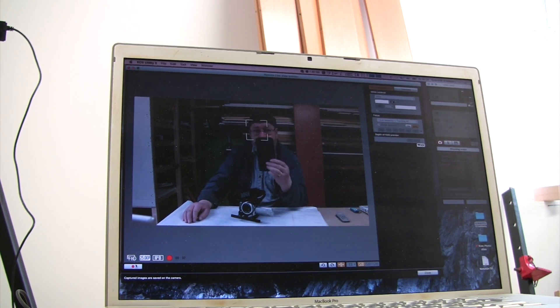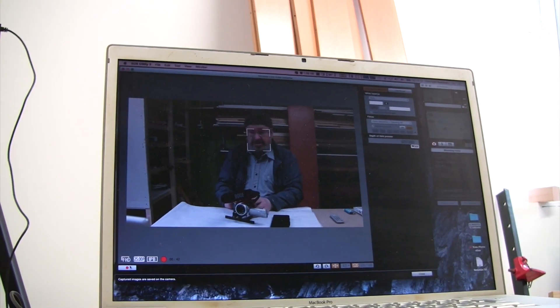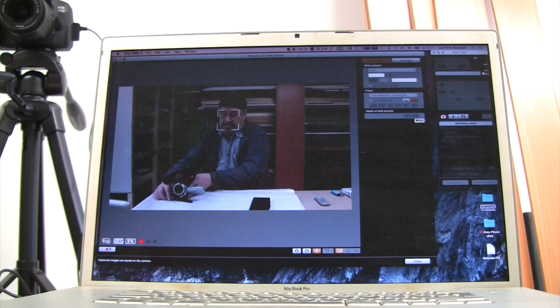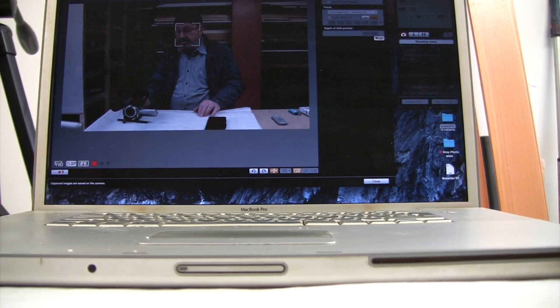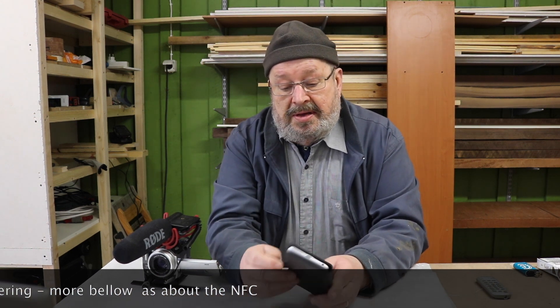I'm using a phone, so I will put the old Canon to the side. There is my new Canon 750D. Tethering means using a wireless device, for example NFC, using the hotspot in a camera - but this one doesn't have it.